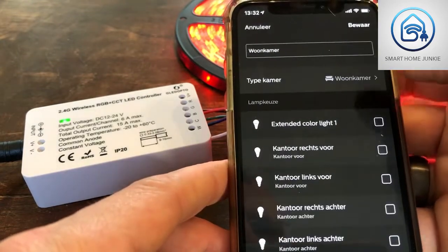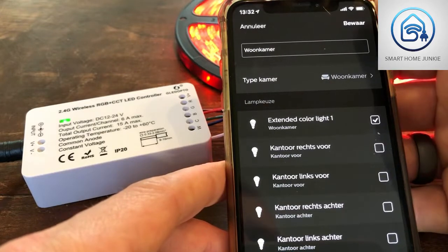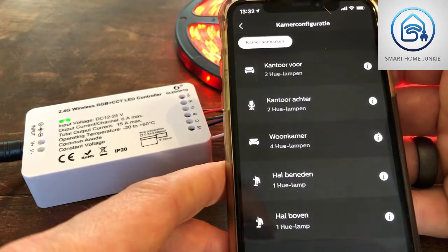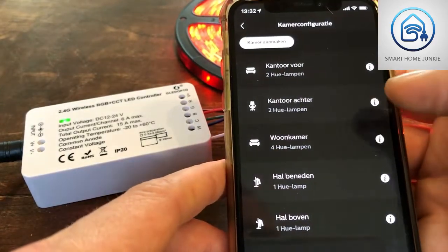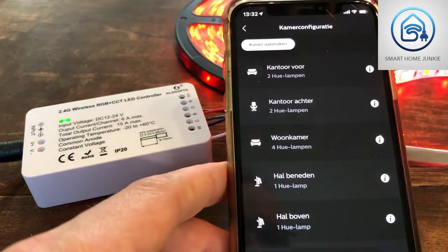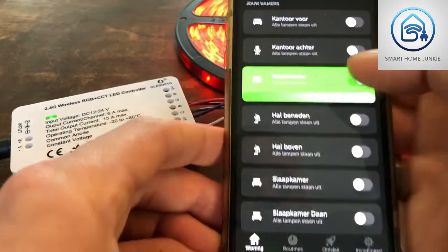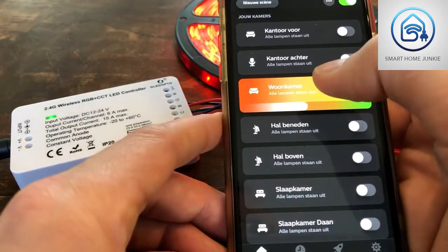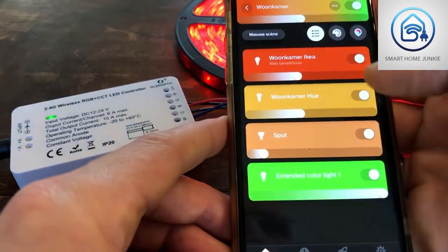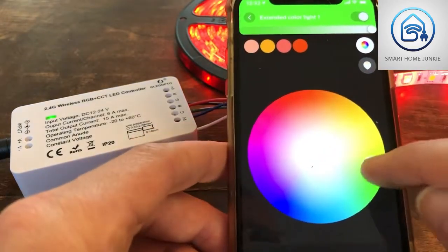Click it — the controller blinks, so that's the correct one and it's been added. Add the controller to the room and save it. Now we can set the controller to on and off, and in the room there is the controller.